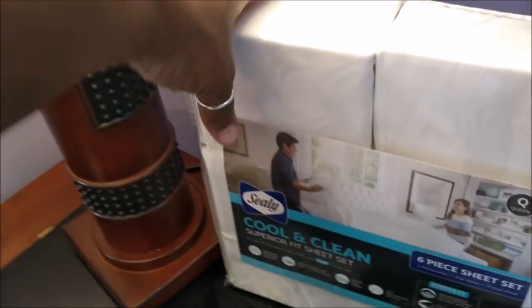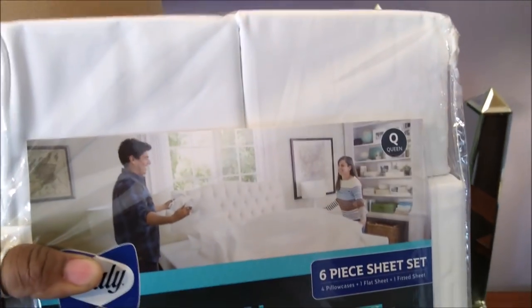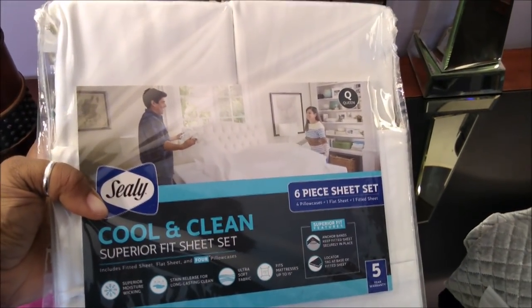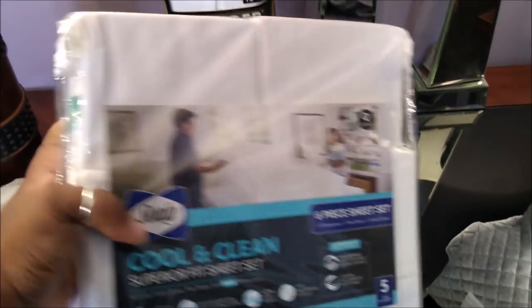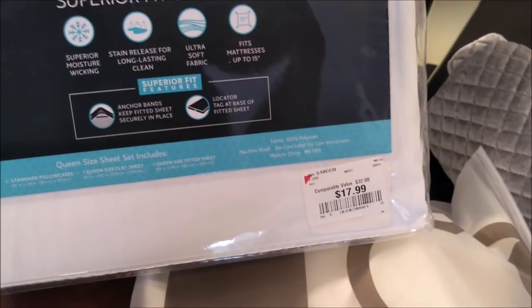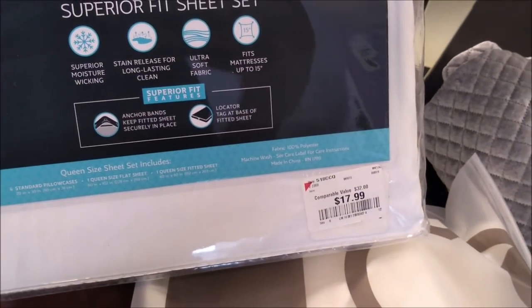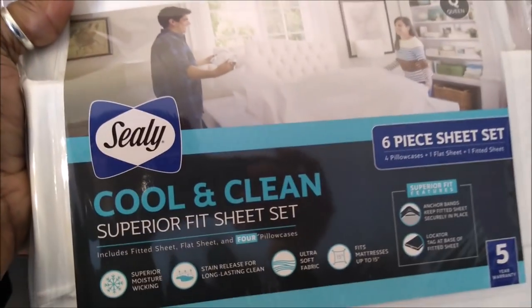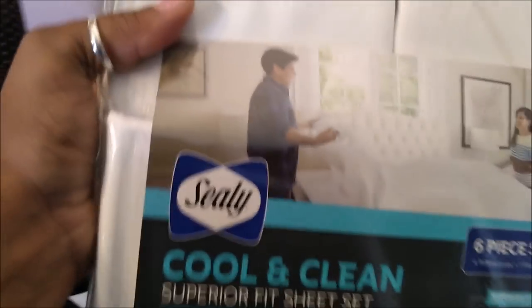This is a sheet set. If you are looking for nice, durable, good-feeling-to-the-skin sheets, check out Burlington. I got this queen size six-piece set — they give you four pillowcases — for $17.99. If you're looking for good sheet sets, definitely check out Burlington. These are made by the company Sealy.